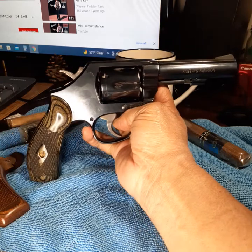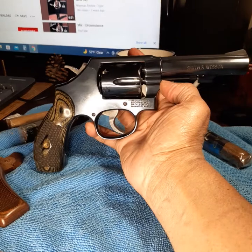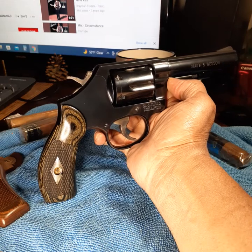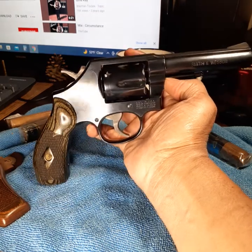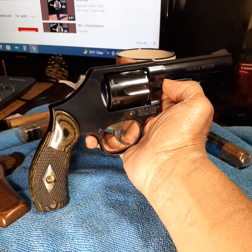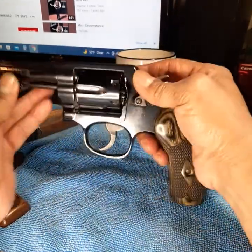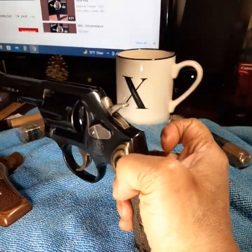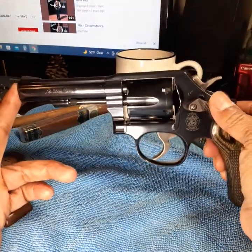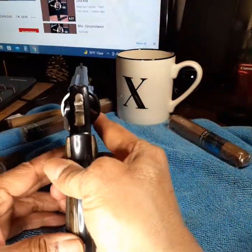I shot 250 rounds today — this is a working gun, a workhorse. Not one misfire or jam. I've shot maybe a total of 1,500 rounds through this gun, no exaggeration, and never one misfire, jam, or any problem ever. Revolvers are very reliable, and this Model 10 Smith and Wesson is reliable. This is a quality-made revolver. I was thinking about painting my sights orange.